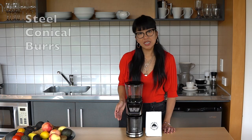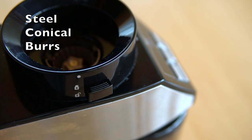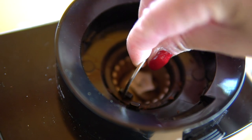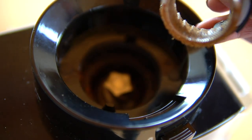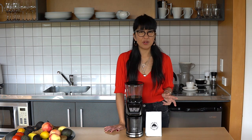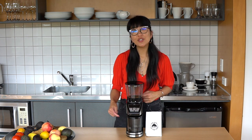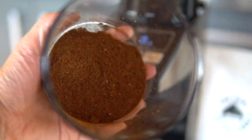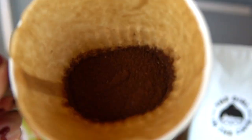This grinder uses steel conical burrs over flat burrs, which generally allows the grinder to be a little quieter, produce a little less heat, and be less likely to clog — which is really helpful. You can grind directly into the detachable container, or you can put your pour over cone underneath it, or even your portafilter.